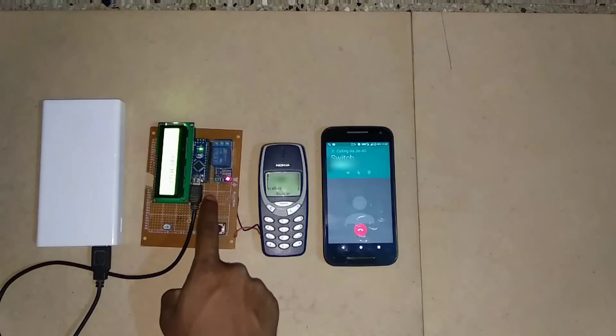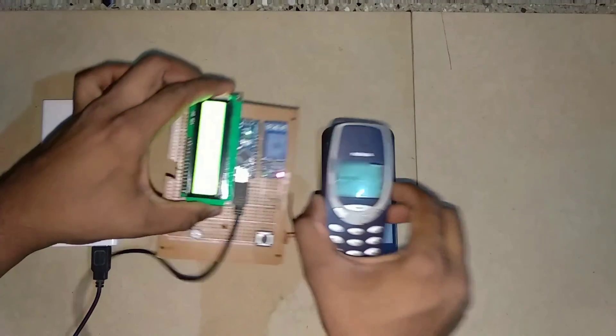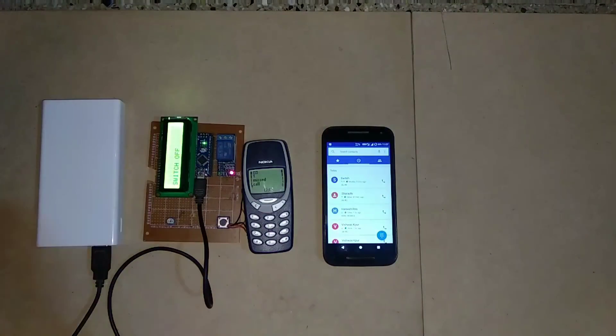Now you can see that the LED has gone off and the indication is also present here. Thanks for watching.